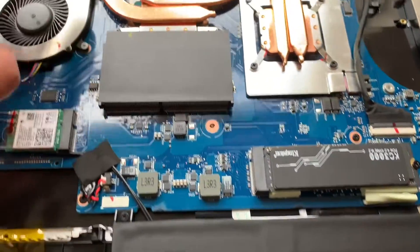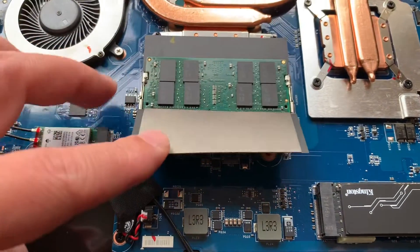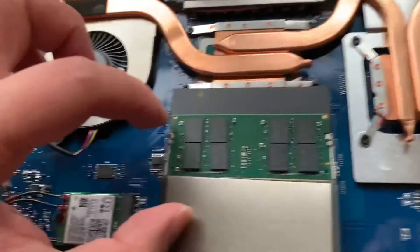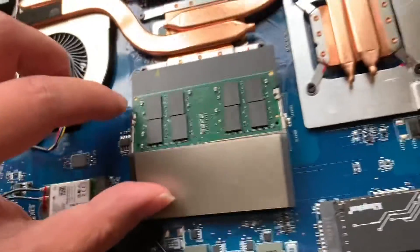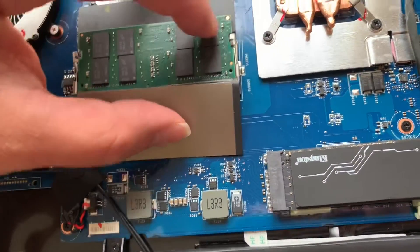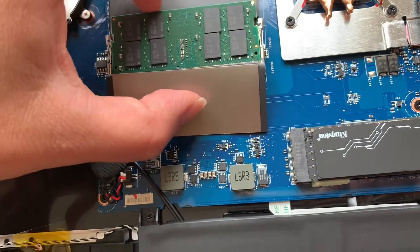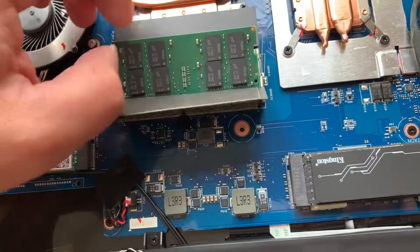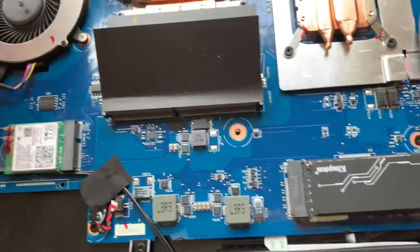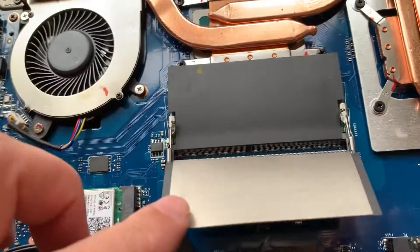For the RAM, it's here underneath a protection cover, so you need to slide this out. You slide it and it comes off — that bit as well — and the RAM will come up. Gently take it out, don't touch the chips, and be careful of electrostatic discharge, as you might damage the chip.